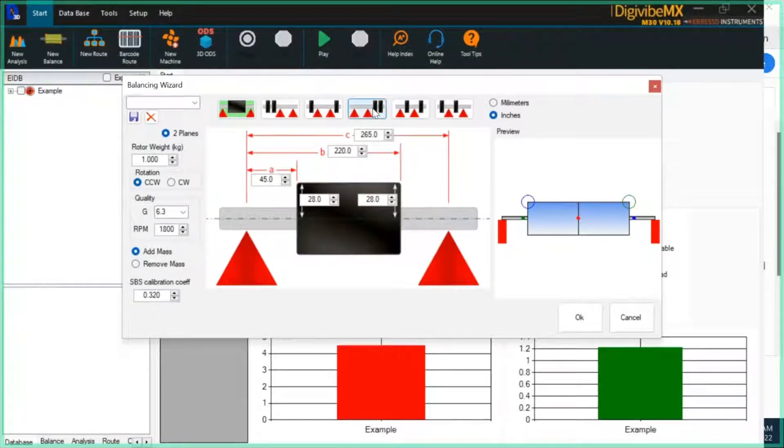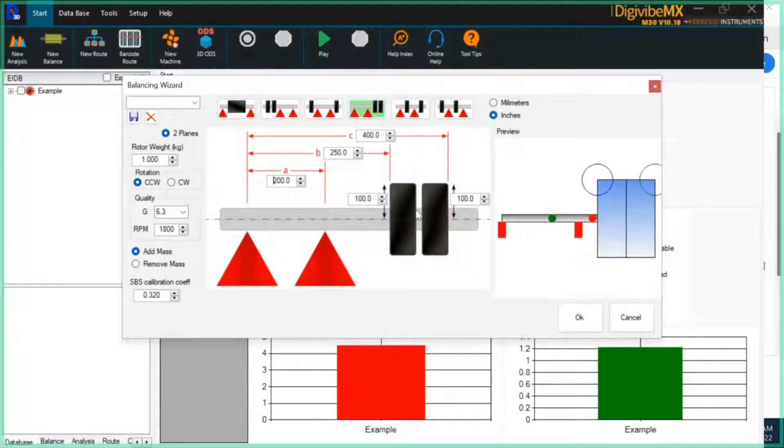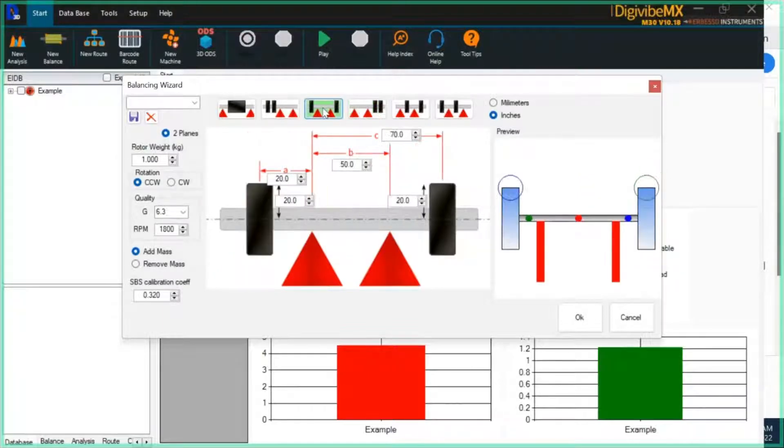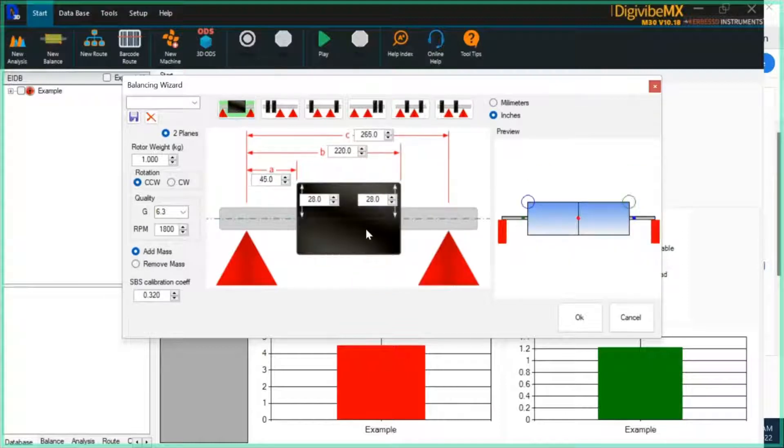So if both of your correction planes are between the bearings, this would be the orientation you would select. If you're doing something overhung, then depending on which way you orient it — whether it's to the left or to the right of the bearings — both correction planes are outside the bearings. Something like a turbo rotor would probably use an orientation where both correction planes are outside of the soft bearing suspensions, or potentially one between the bearings and one outside. The first step is to define the orientation of your correction planes relative to your soft bearing suspensions.